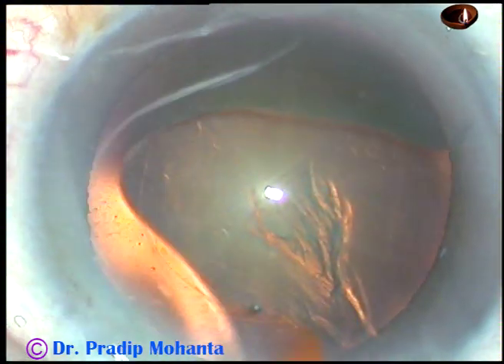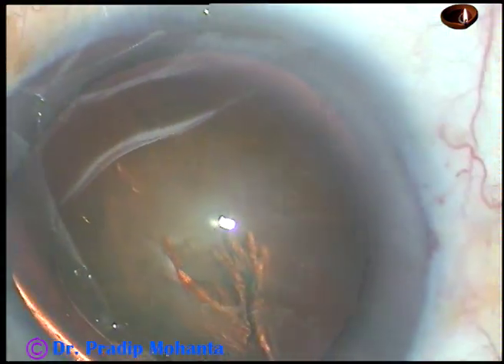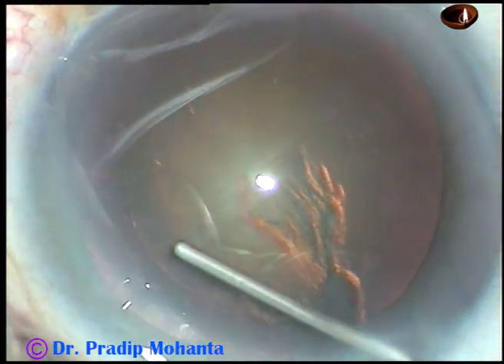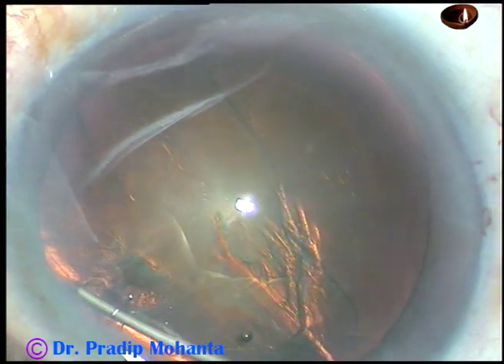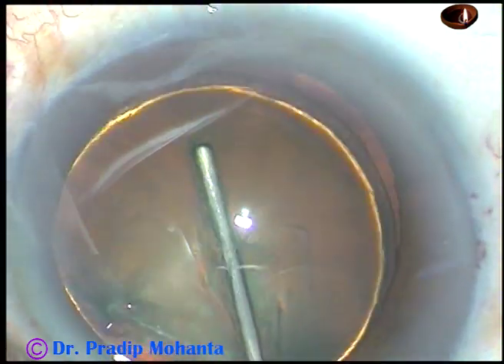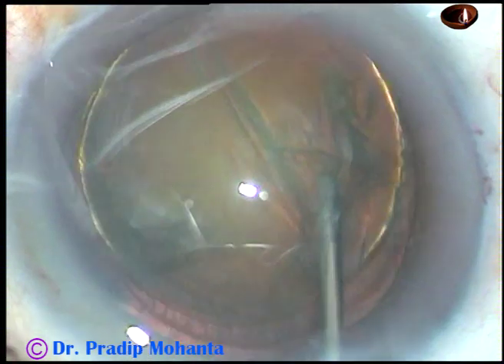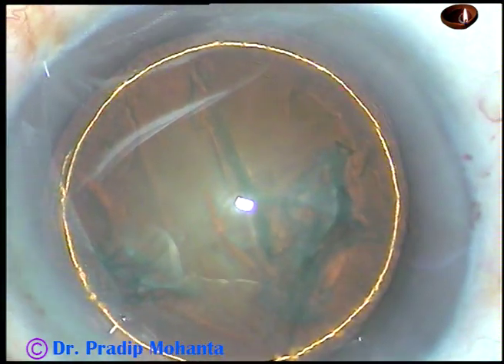And now hydrodissection — BSS is passed just under the anterior capsular rim. Here it is. BSS is passed, the fluid wave goes to the opposite equator. Hydrodelineation is also done, passing the fluid wave between the nucleus and epinucleus.